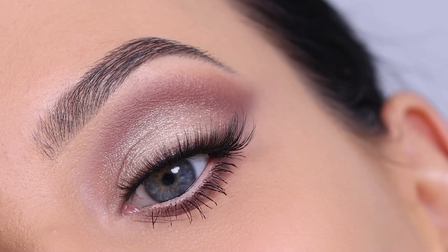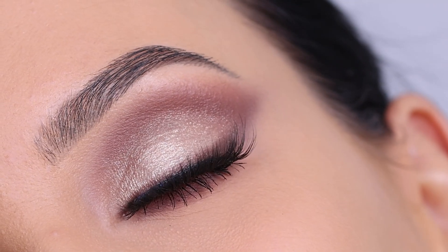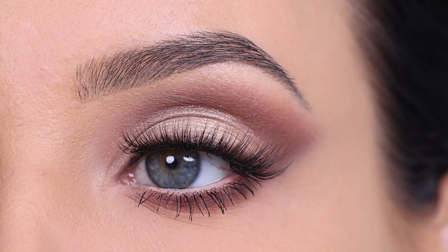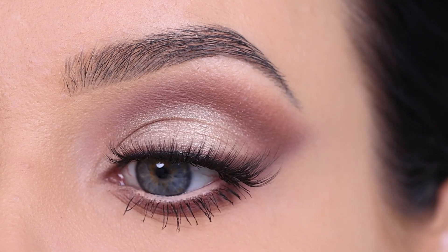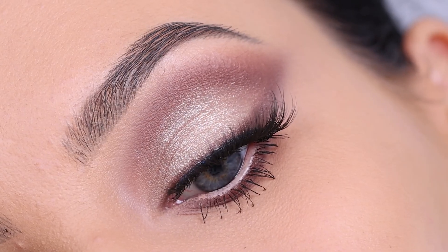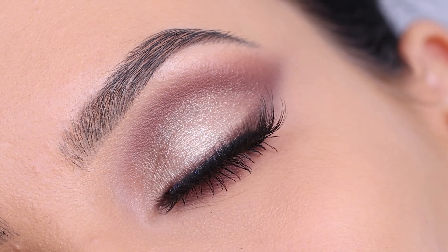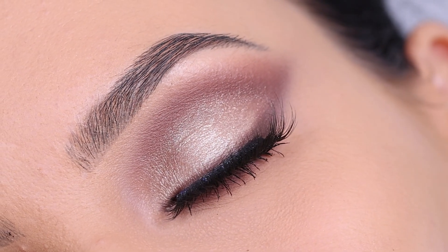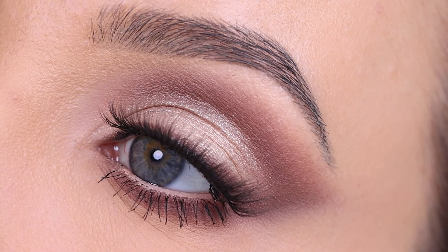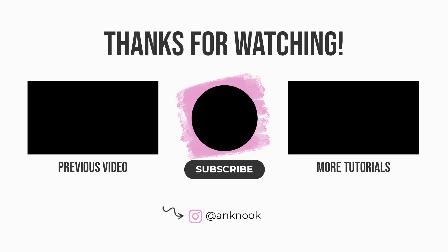I applied some lashes, and this is the final result. I really hope you all like how it turned out. I think this eye look could easily be worn for bridal makeup, for your birthday, for a special occasion, or even if you want to go to work — I would wear this to work, definitely. I really hope you all enjoyed. Don't forget to give this video a thumbs up if you enjoyed, as that is really helpful for my YouTube channel. I hope to see you all in my next video. Bye guys!